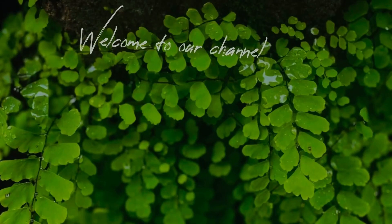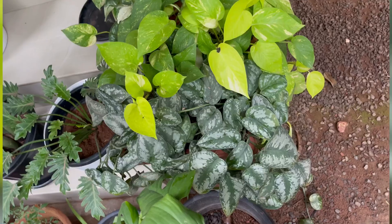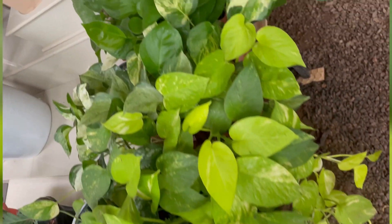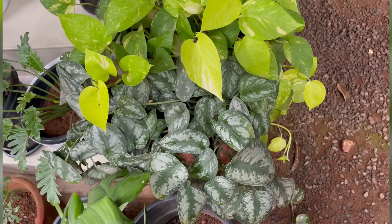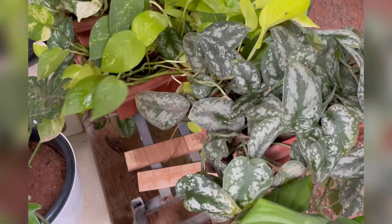Hi friends, welcome to our channel Gardinary with Art. Now we have a video of our garden. We have a little bit of growth in the garden. We will take this to the garden and take a look.